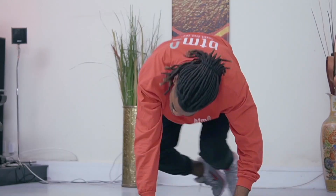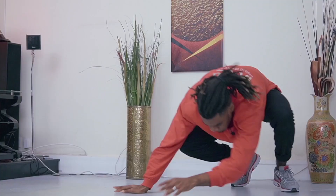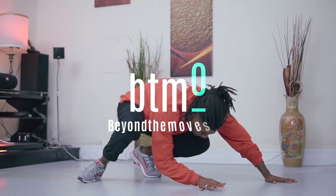This basic approach will change your freestyle dance for the better. This video is brought to you by Beyond The Move, the freestyle dance program for any dancers at any levels.